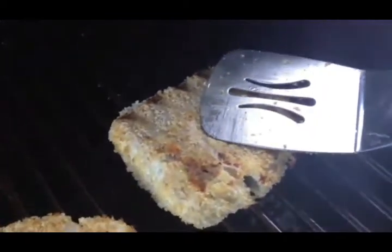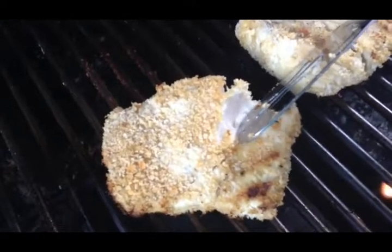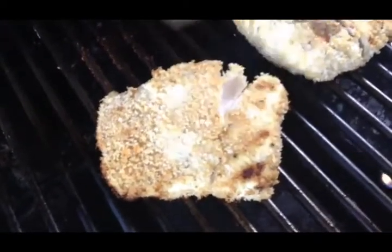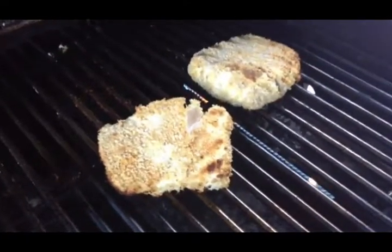See how that meat starts to pull away — just like that. That tells me it is ready. I am ready to plate this up and eat it. This is a great recipe — try it.